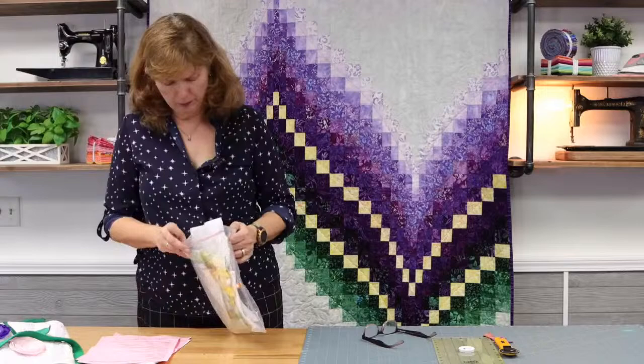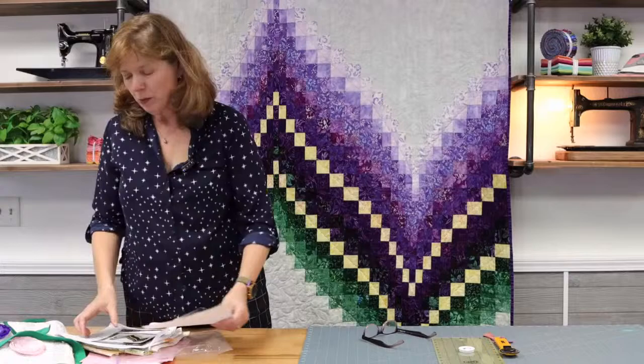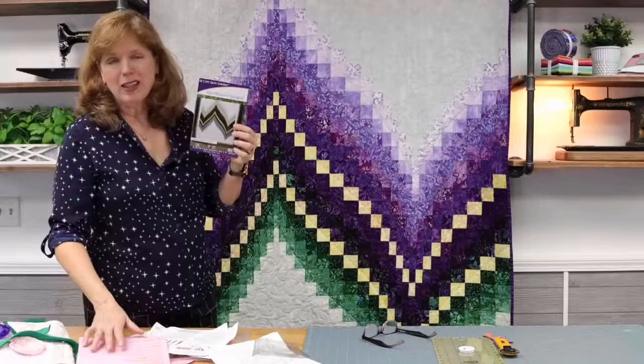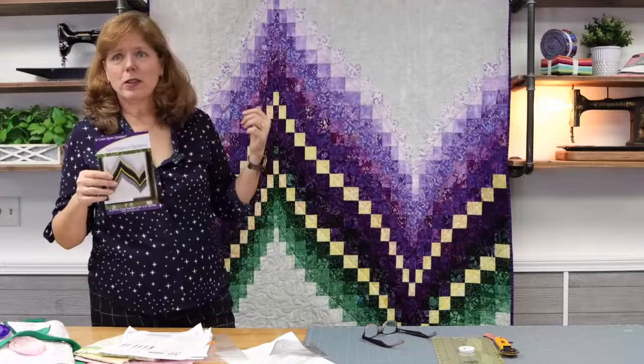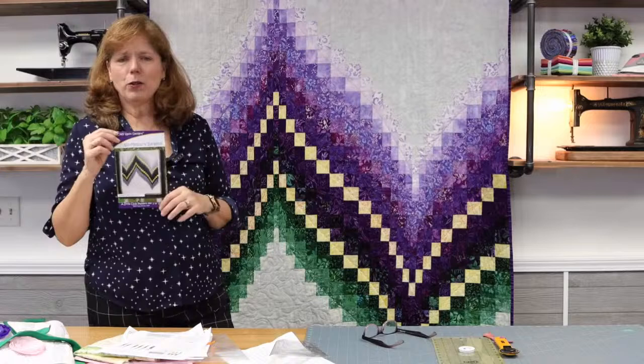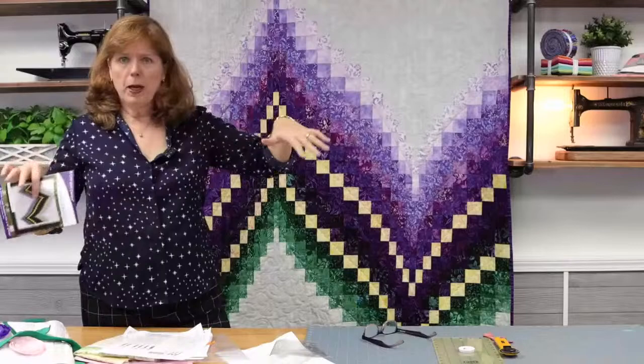The quilt behind me is going to be another class — it's called No Measure Bargello. I'm holding the pattern. The class is going to be in May in the evenings, May 6th and 20th, because Samantha works and when she asks for a class I try to schedule it for her. This is one of those patterns on a lot of people's bucket lists. I looked for something as easy as possible and I felt like this is it. The quilt was made with a jelly roll, and I'll be putting together a basket of recommended jelly rolls for this project.